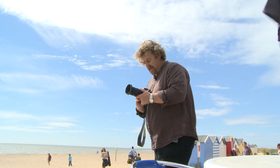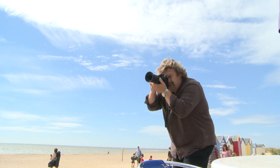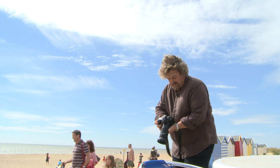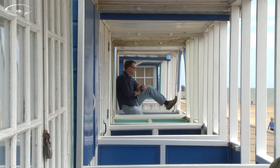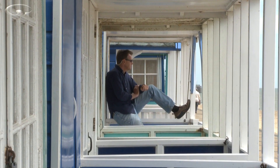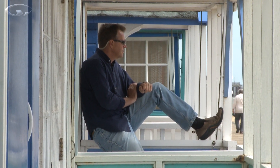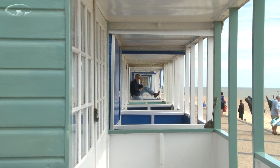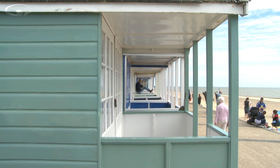I'm going to use about a 135mm lens and just look down through here, framing Tom with the struts and the uprights of the beach huts. I'm using a longish lens because I want to compress these vertical uprights together, bring Tom a bit closer, and stack the uprights so there's more impact to the shot. If I use a shorter lens, Tom starts to get very, very small in the image and the uprights start to get further and further apart.